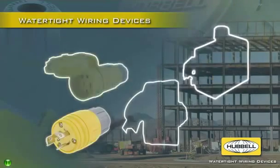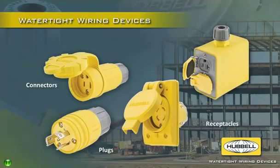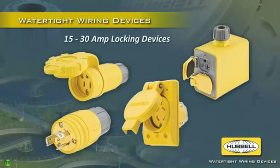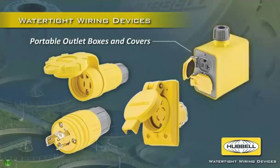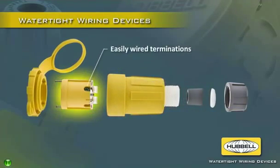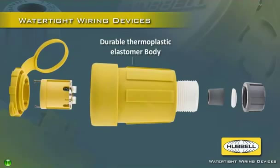Hubble's full line of watertight plugs, connectors and receptacles include 15 and 20 amp straight blade devices, 15 to 30 amp locking devices, and portable outlet boxes and covers. The plugs and connectors feature easy-to-wire terminations, corrosion resistant nickel plated brass contacts, and a durable thermoplastic elastomer body.